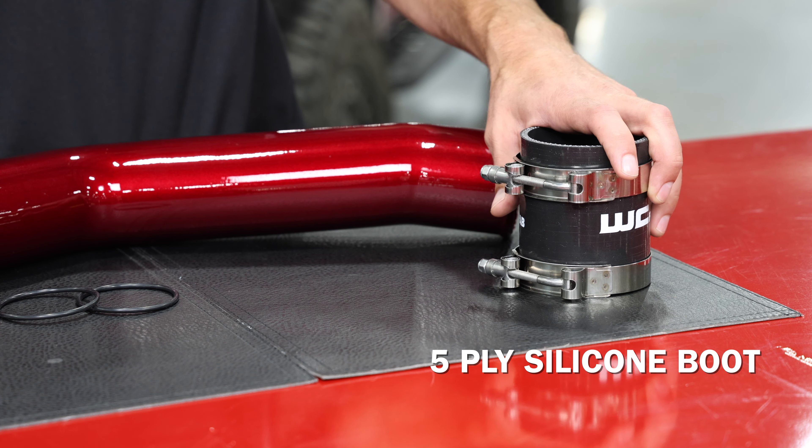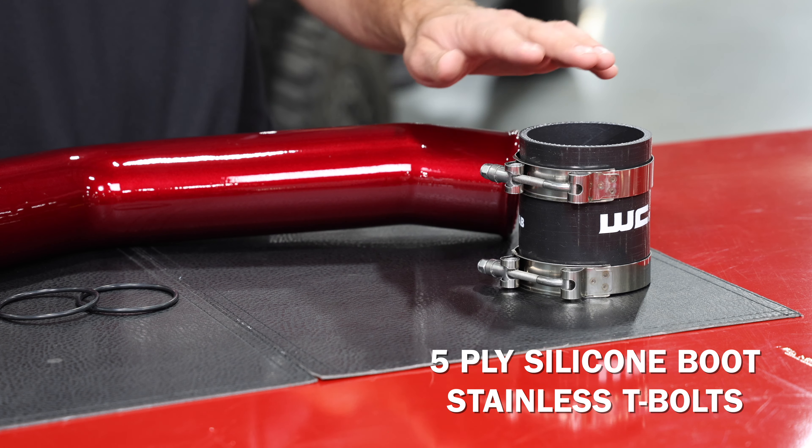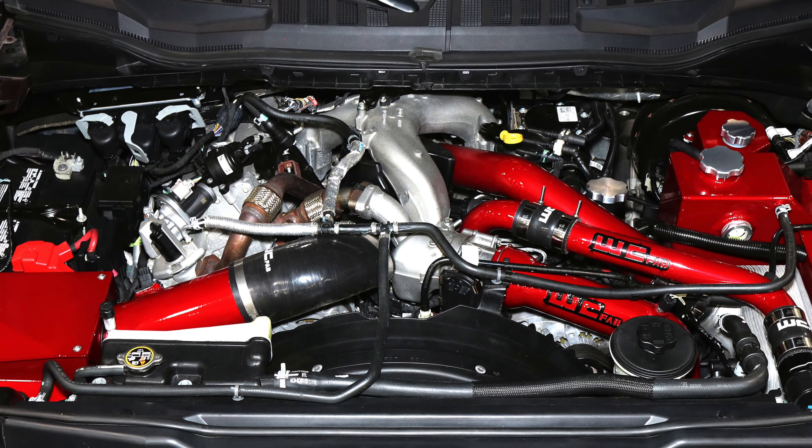At the connection to the intercooler, we've got our high quality five ply silicone boot which gives you a good long lasting positive seal at the connection to the intercooler, and nice stainless steel T-bolt clamp upgrades.